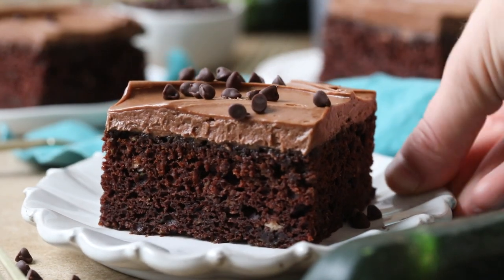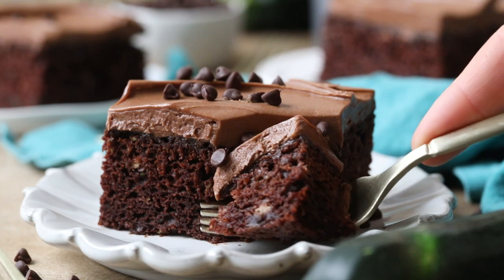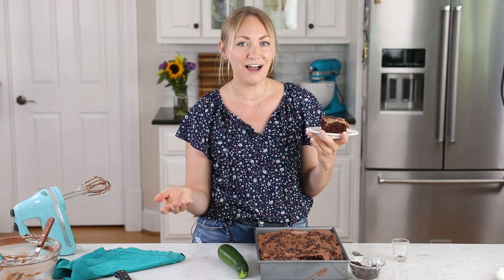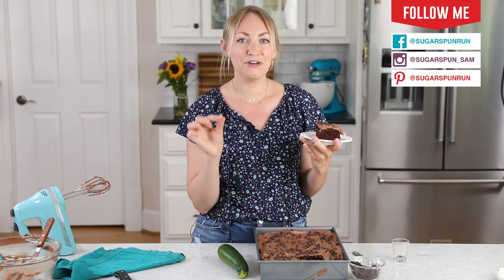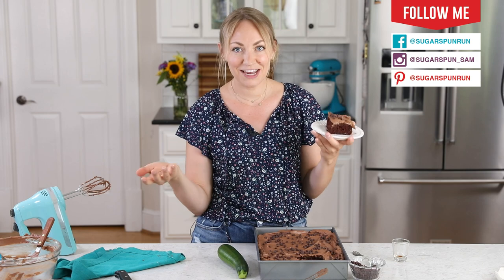Hey, it's Sam from Sugar Spun Run, and today I'll be showing you how to make chocolate zucchini cake. This cake sparked a huge debate in my family over whether a zucchini baked good should taste like zucchini or not. While I really want to know your thoughts on this, my argument is that a zucchini cake should not taste like zucchini — that's kind of the point.